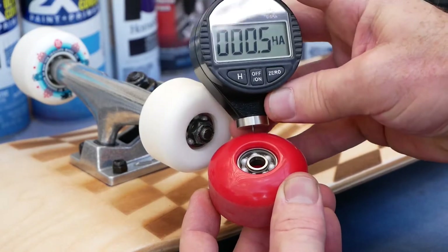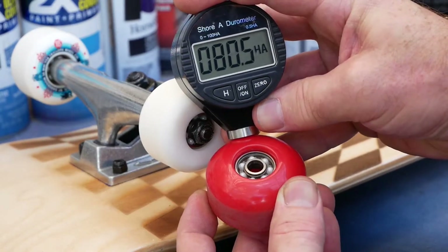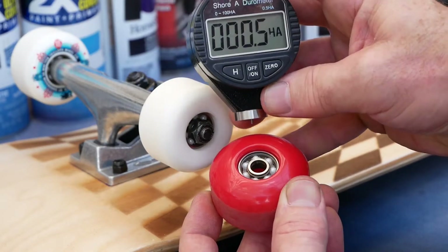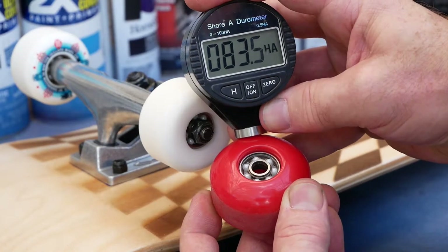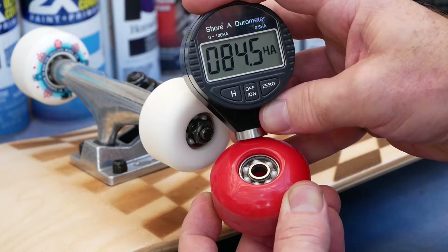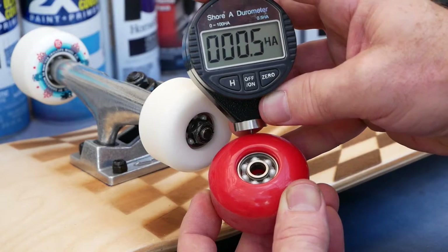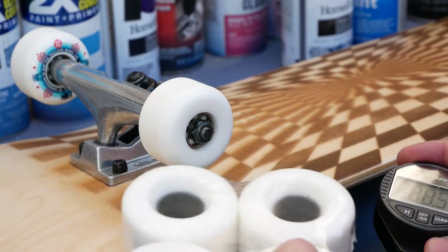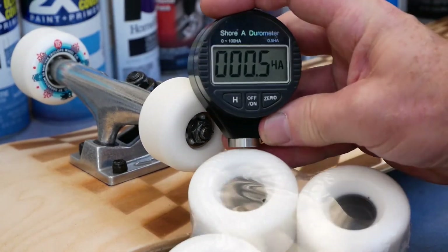Notice this red wheel here — even though it's a small diameter wheel, it's rather soft, which is kind of unusual. Most soft wheels are also larger diameter, since soft wheels are typically meant for rough terrain and street, and you'd also want a larger diameter. So these are kind of an anomaly; nobody likes those wheels because of that.